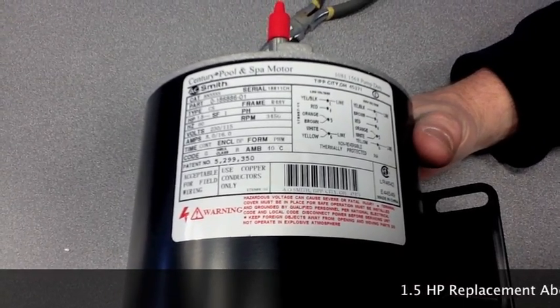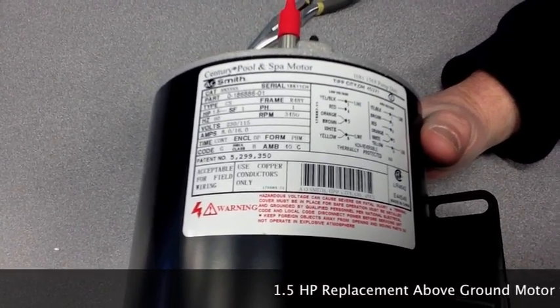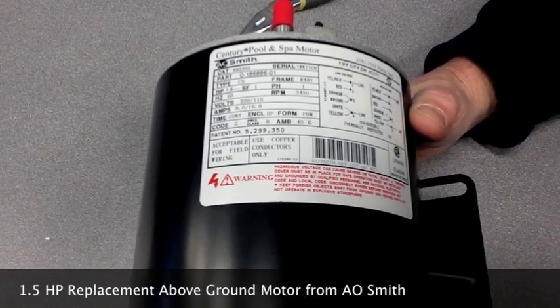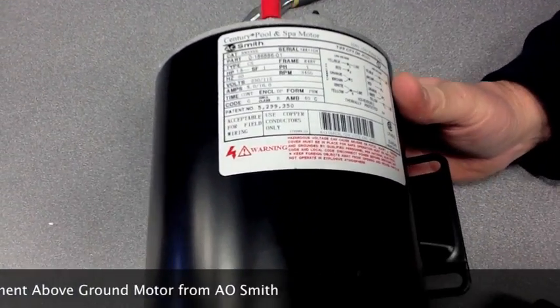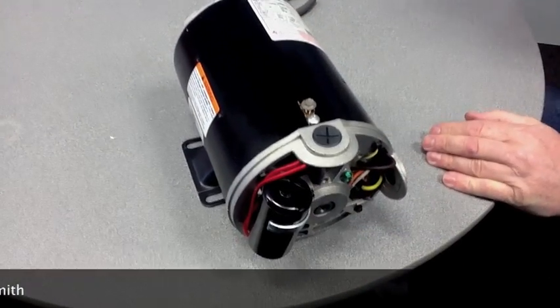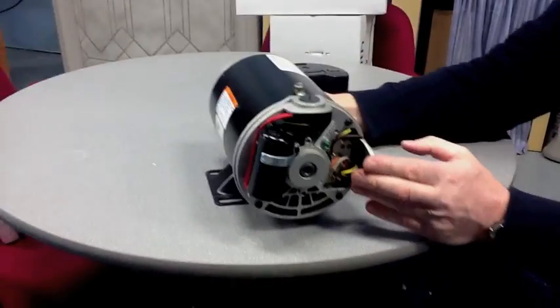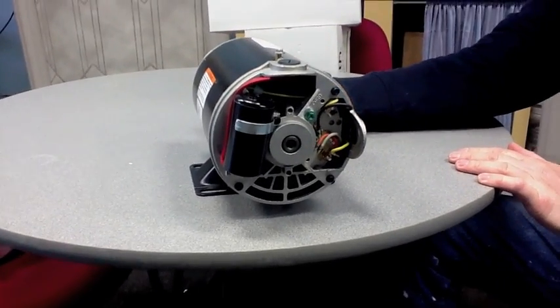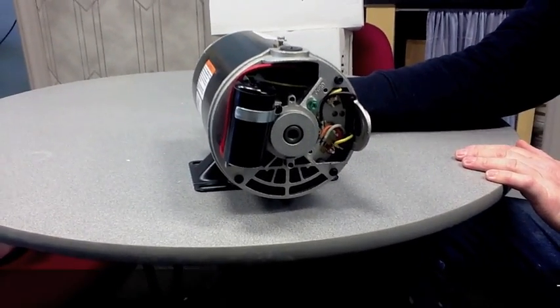Today we have on the bench a one-and-a-half horsepower replacement motor for an above-ground pool pump. One of the changes that have come along is these motors now come wired for 230 volts or high volt, and in many cases above-ground pumps need only 115.